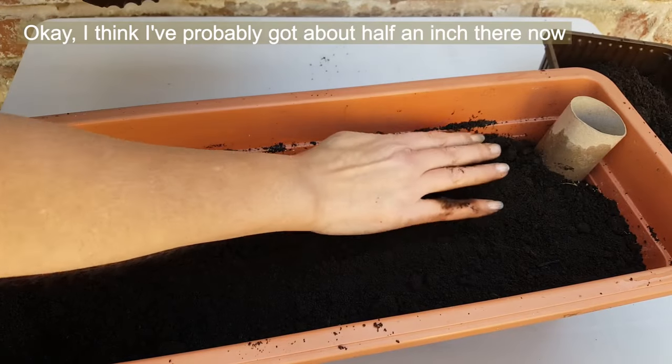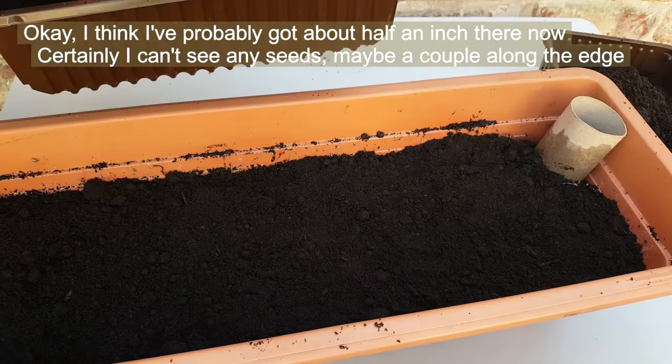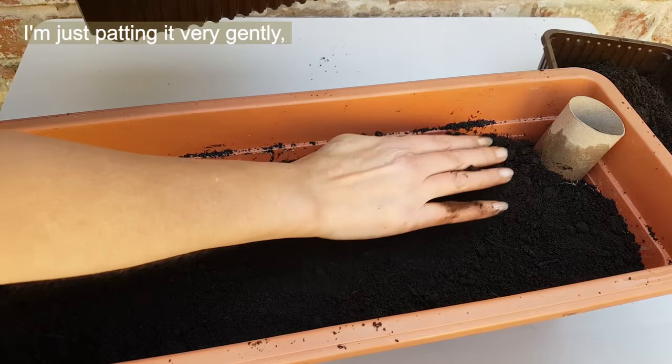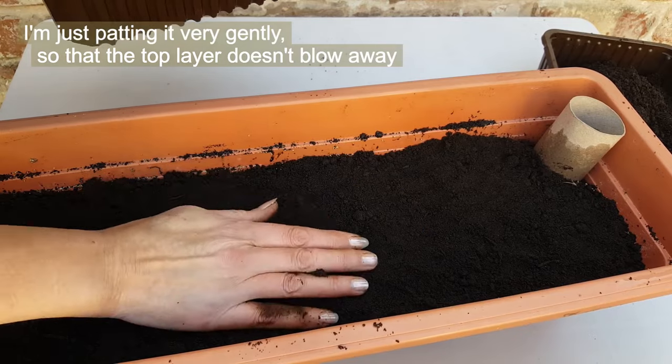I think I've probably got about half an inch there now — certainly I can't see any seeds, maybe a couple along the edge there. Just patting it very gently so that the top layer doesn't blow away.